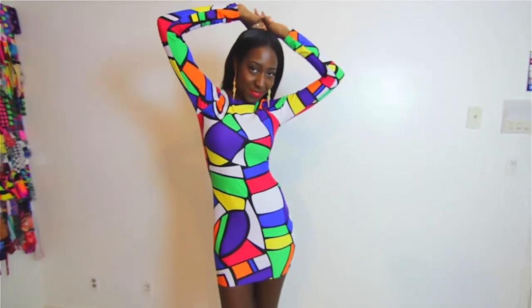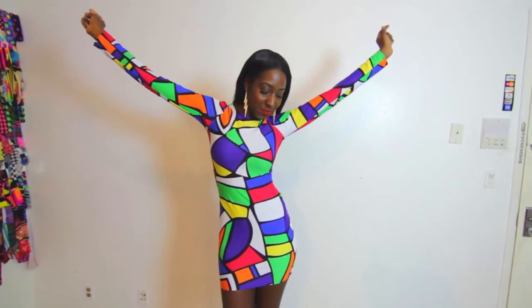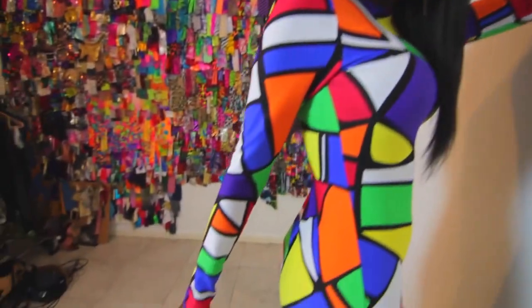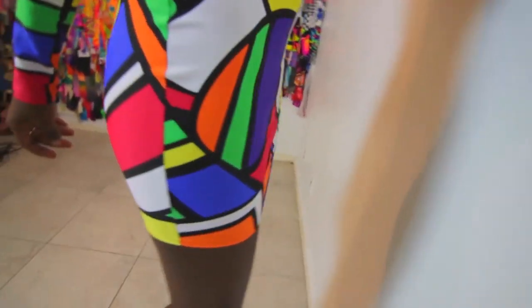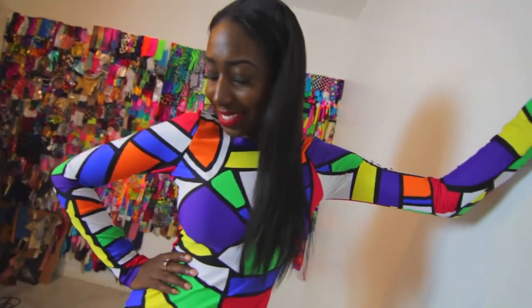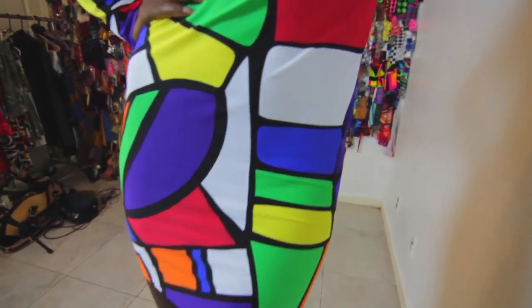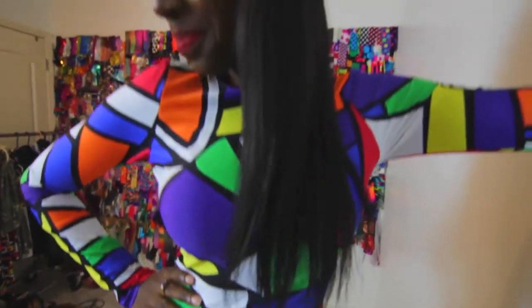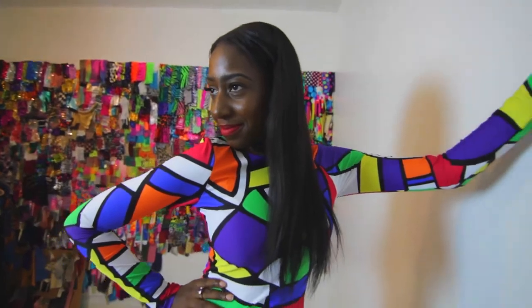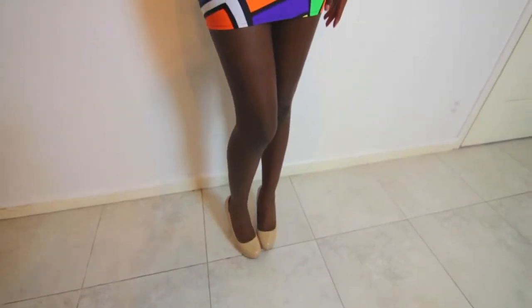With this fabric, the flexibility of the spandex is actually also machine washable. But we really really love this piece because of the graphic. I think the graphic allows you to wear it in different ways, it allows you to style it with different colors, different color shoes, different color accessories. I think it's a piece that can easily be a transitional piece — wearing it in a very casual way during the day and then just throwing on some pumps and wearing it for a party in the evening.